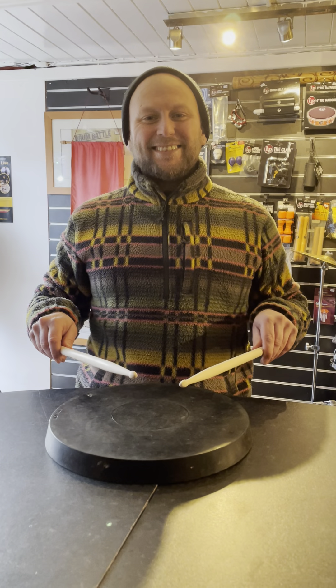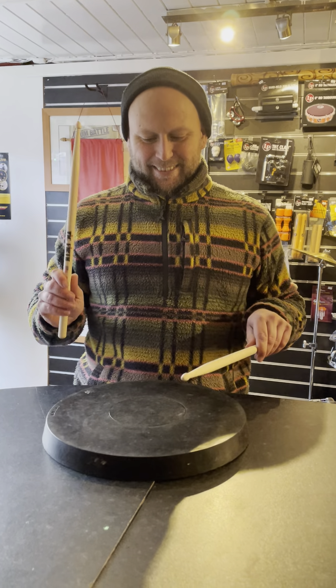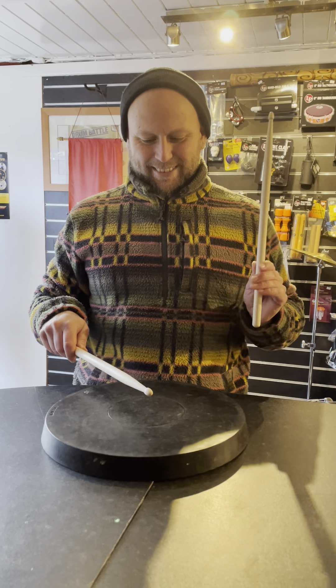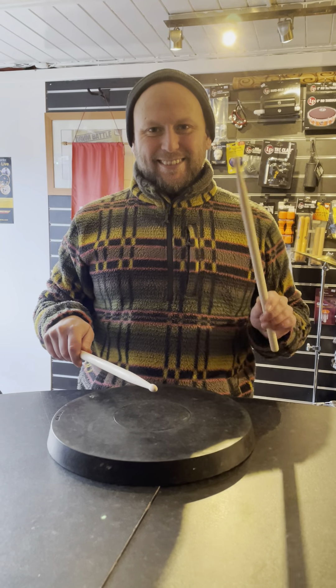Now we will do the same with a single stroke roll. Now look at him go. He's so relaxed and that's what we need. And then Phoebe walks past the shot.